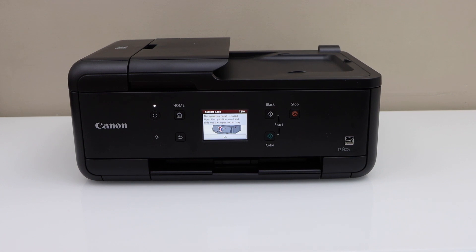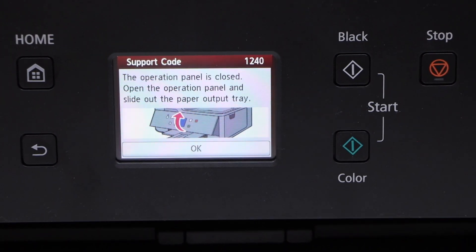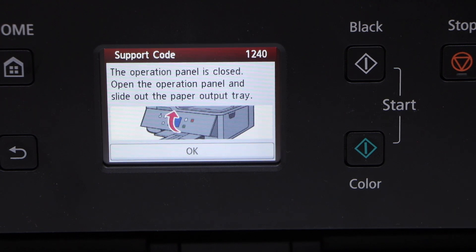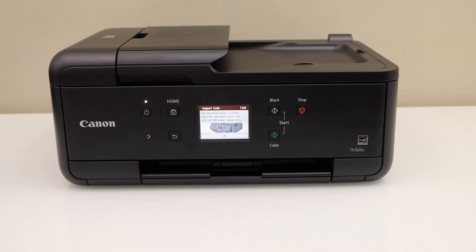In this video I'm going to show you how to fix support code 1240 in your Canon printer. On the printer screen it says the operational panel is closed — open the operation panel and slide out the paper output tray. So when you are going to print, you need to slide up the tray.